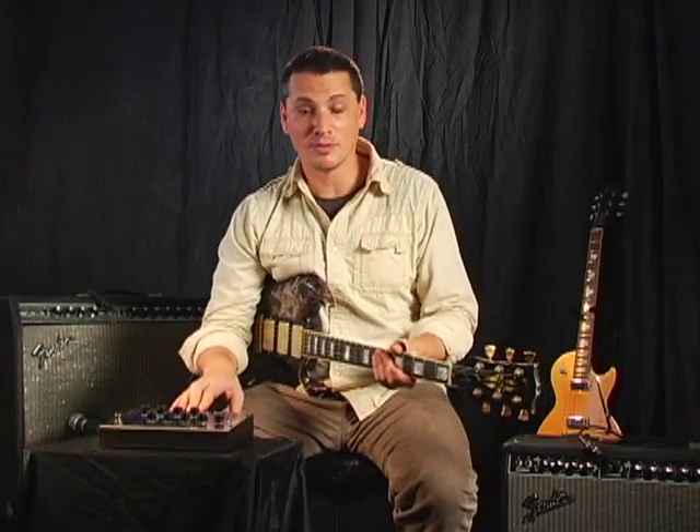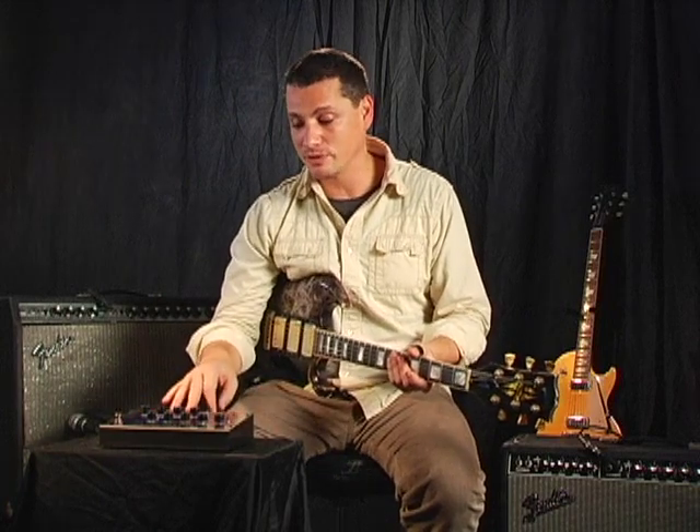Super powerful with an incredible range of controls right at your fingertips. The Flanger Hoax is all about your creativity.